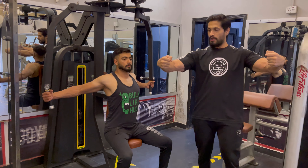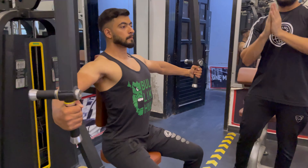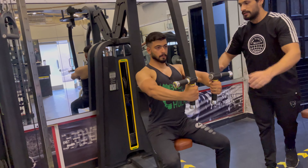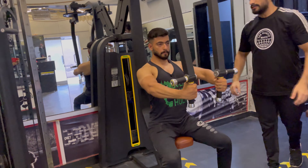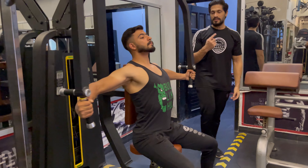You have to bend your hands and squeeze the chest. The back will be straight. You will bend the elbow. In the first set, do 15 reps. Then increase 2 plates and do 12 reps. Then increase 1 plate and do 10 reps.